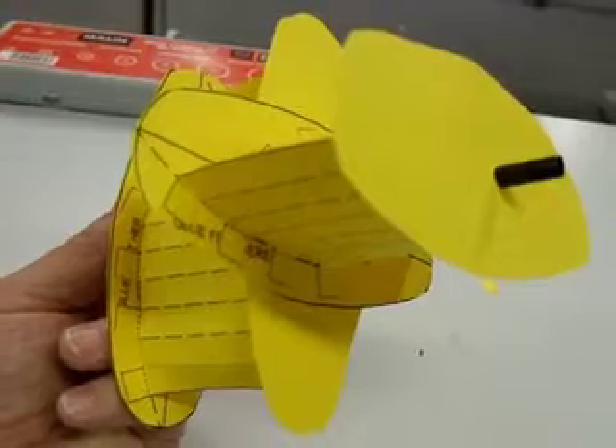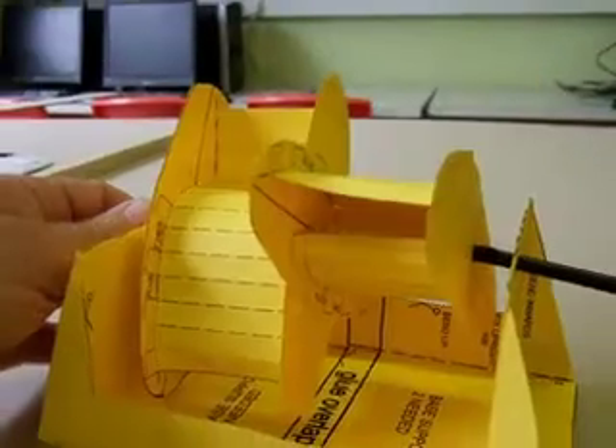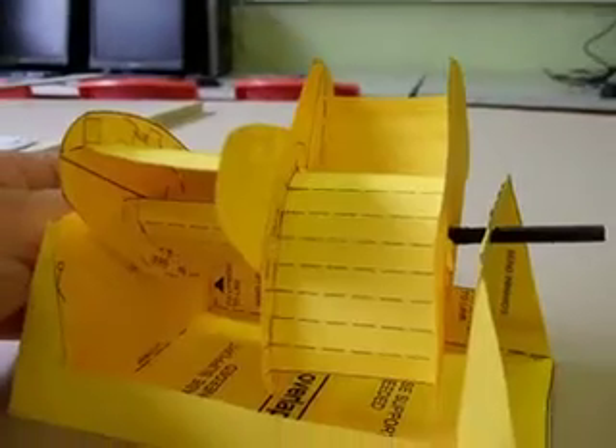This is how you should stick them together, and this is how they look when assembled.